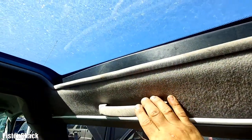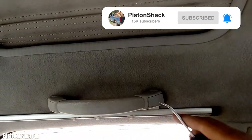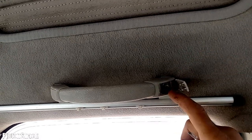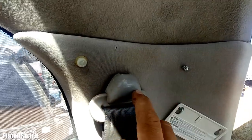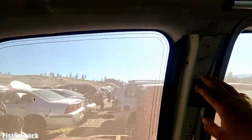Our first main step is to remove the rear headlining. We'll start with the panic handles — just pry that plastic cap and use a 10mm socket to remove the handles. Three of them are gone. Next we have to remove the seat belt brackets; there's a bunch of them around.